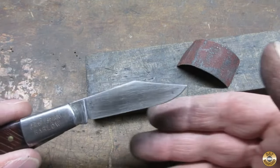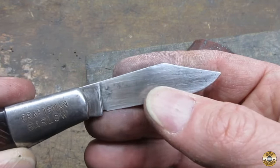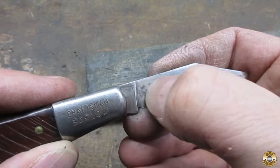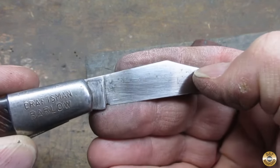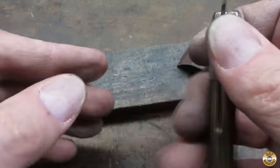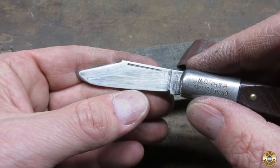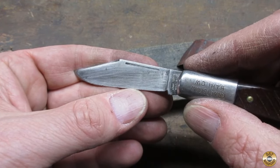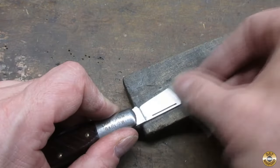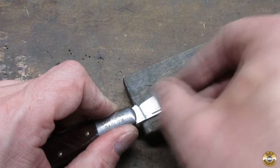Here's the blade after the 240 grit. I have no plans in removing the metal necessary to get underneath those pits — we're going to call those character marks. Now it's just a matter of moving through the grits. I like to pull up a chair and put some music on while I sand through the grits.